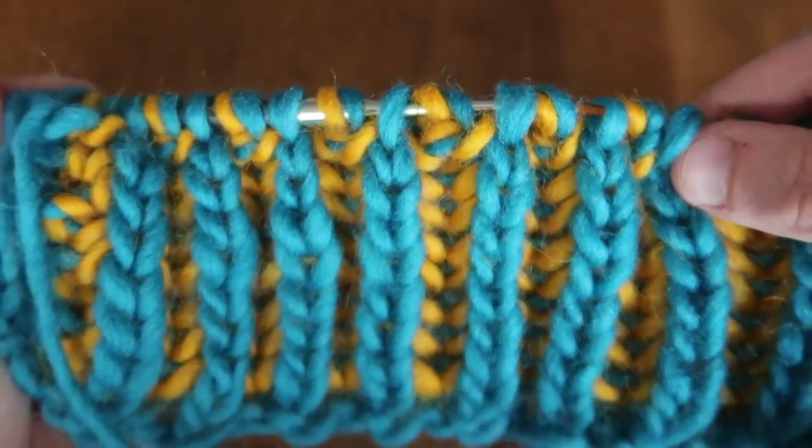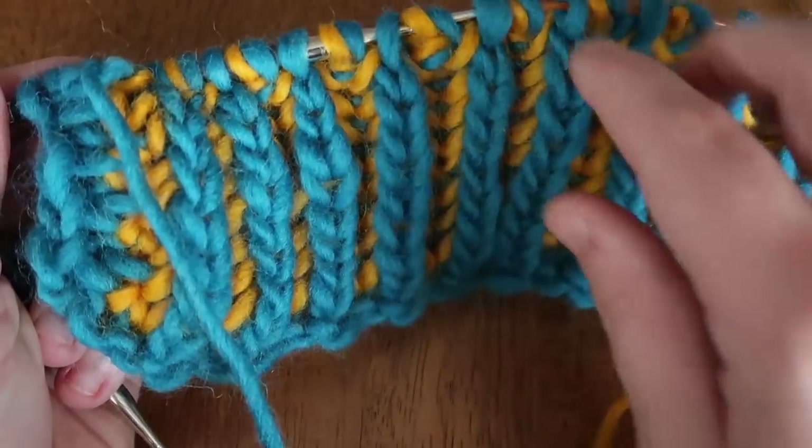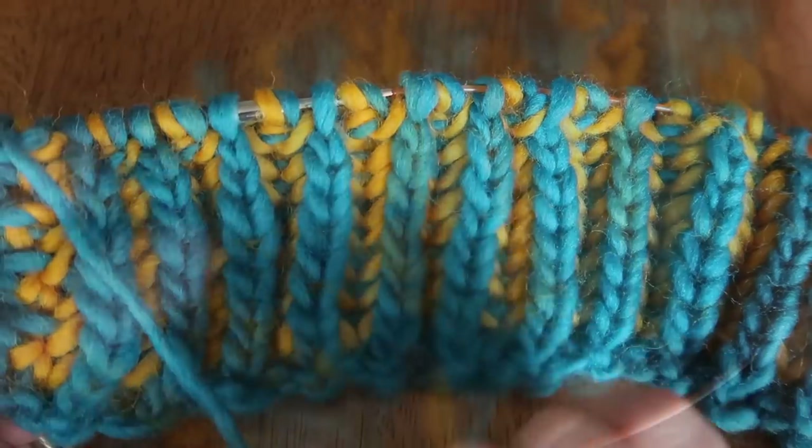We've finished our first pass. Now we're not going to turn our work — we're going to slide our work back to the other needle all the way to the beginning, and then work color B.